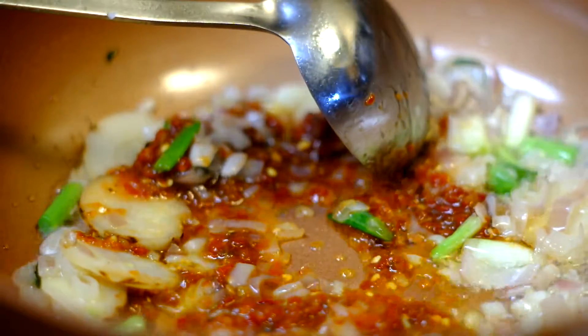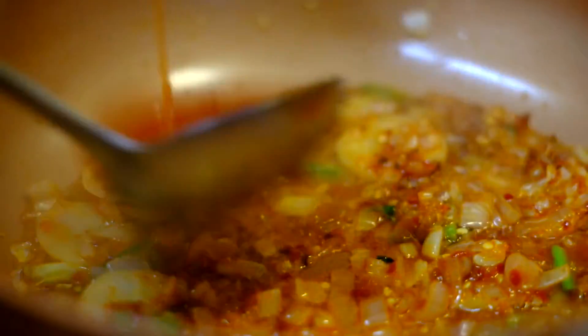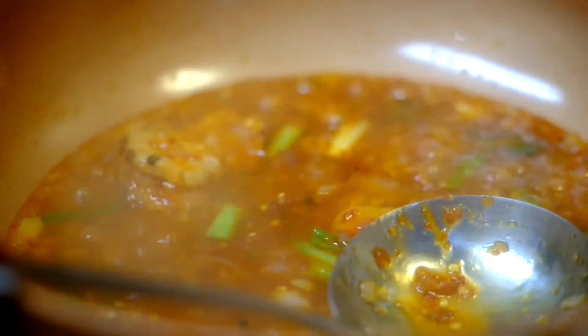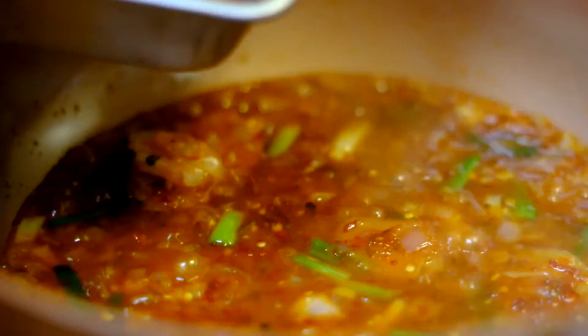And after we add in the sambal oelek, we're going to add in a little bit of MSG, but it's optional. So we're going to add in the sweet chilli sauce — the Thai sweet chilli sauce. You can get it at Walmart, those sweet chilli sauce.